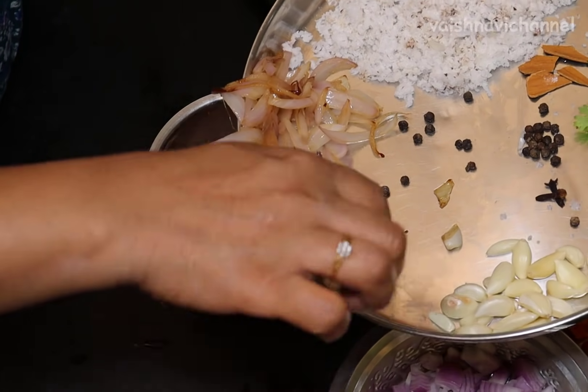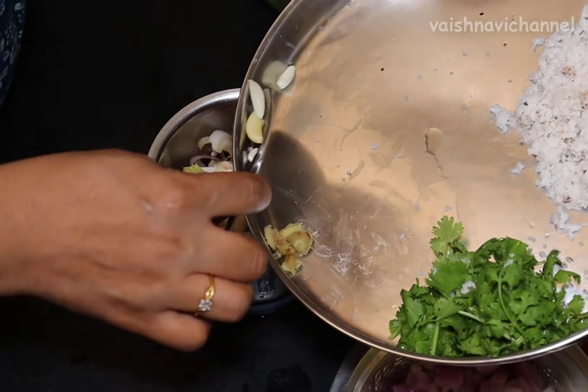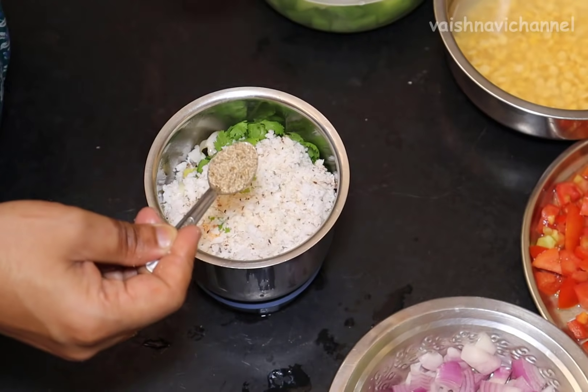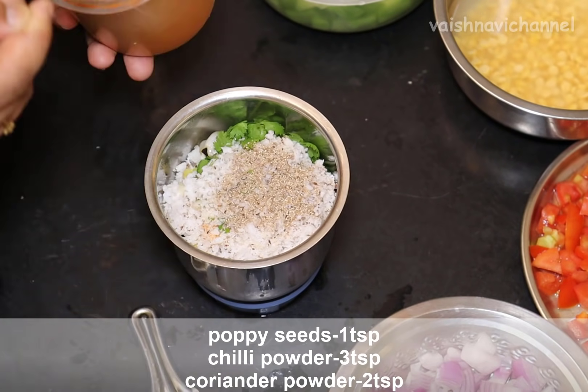But you can make a little hot ingredients. You should still enjoy it. You can add more of this, and you can add a little bit of the sauce.